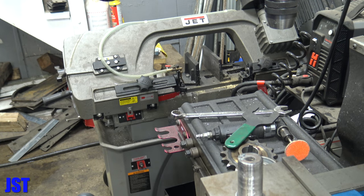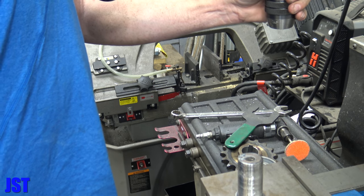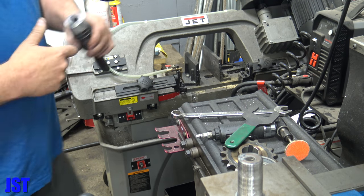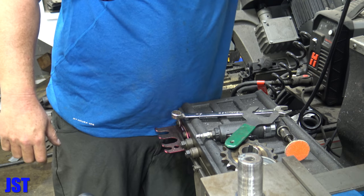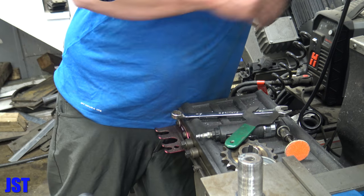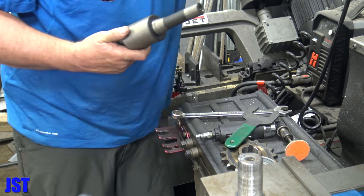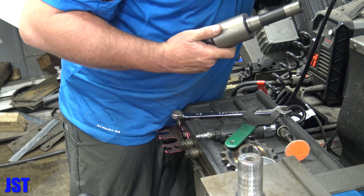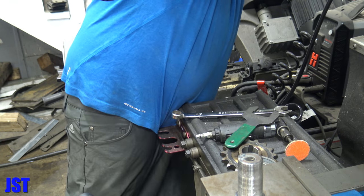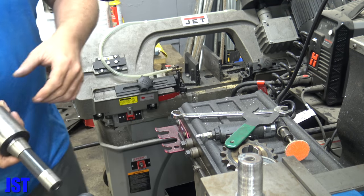Save that — you never know, we might need that again. All righty, now — that one's kind of messed up. Let's see what we got here.